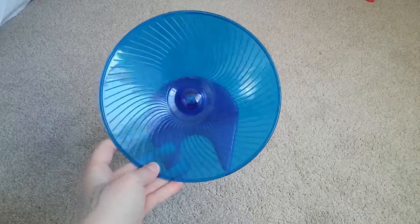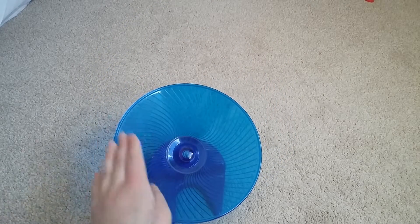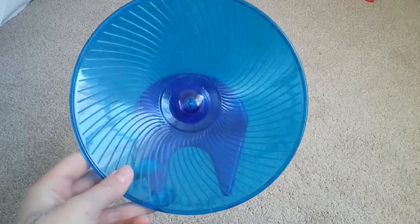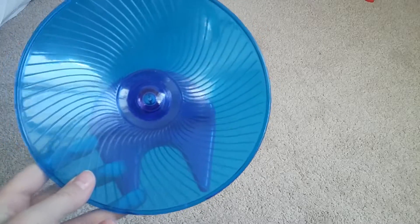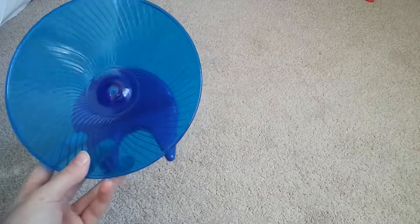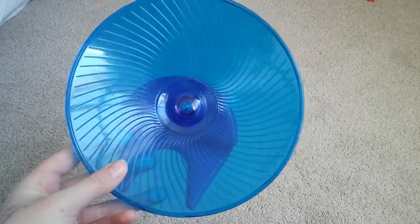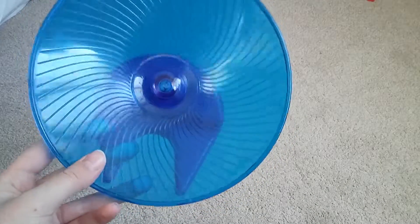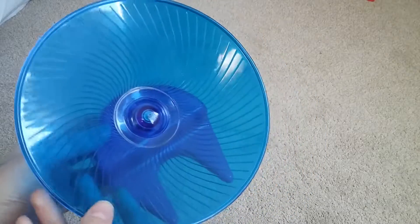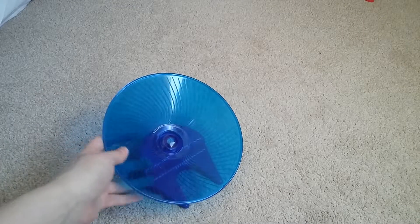I'm just going to start with the flying saucer wheel. The flying saucer wheel retails for about seven to eight pounds from Pets at Home. This is the medium size and you can get it in several colors — the ones that sell at Pets at Home are usually the blue or the green ones, and I got the blue one for Henry. This is a really good wheel for most hamsters, but I would only use this for dwarfs because Syrians can be too big for this, only if it's a baby Syrian.